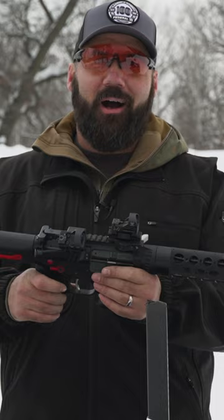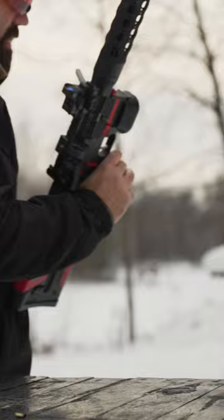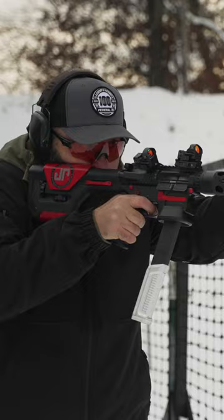I've got my modular drop-in trigger and my Taylor Freelance Goliath extension, and it just runs. When you get good gear, you can just focus on training and improving your skills versus messing around with your gear all the time. Get something good on the front end and you get better.